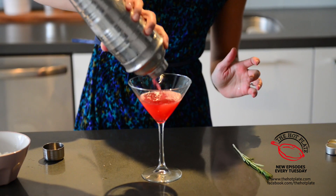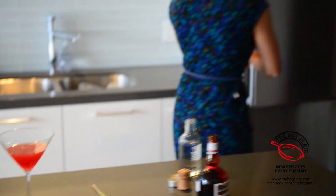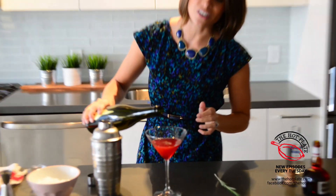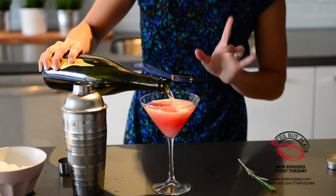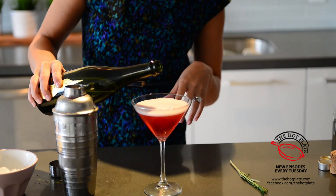Such a pretty color. And then, can't forget, our Prosecco. So we're just going to top this off with chilled Prosecco — very important. Never put the Prosecco in the shaker; we don't want the bubbles exploding on us.